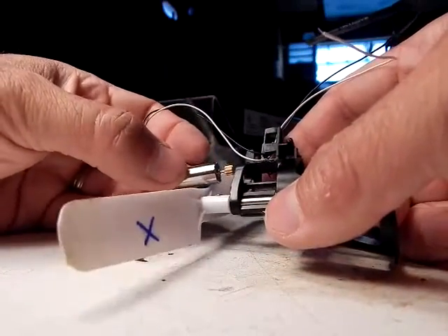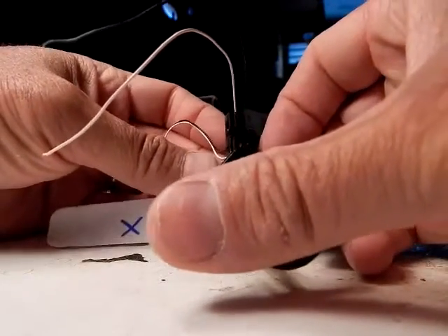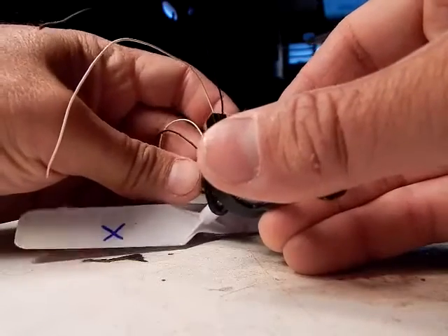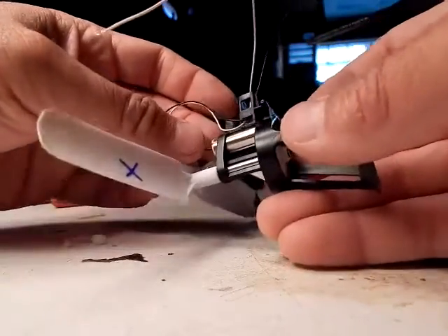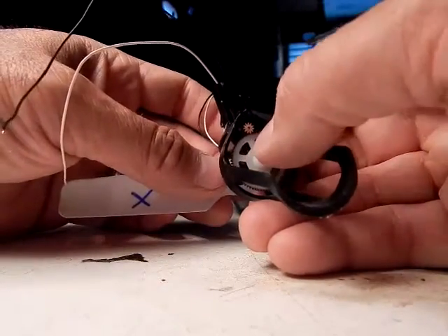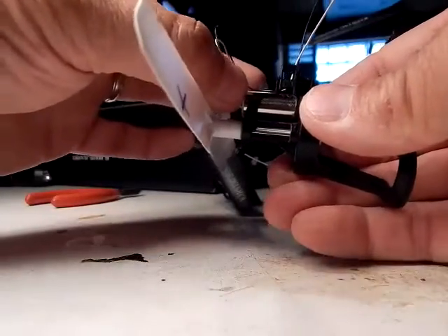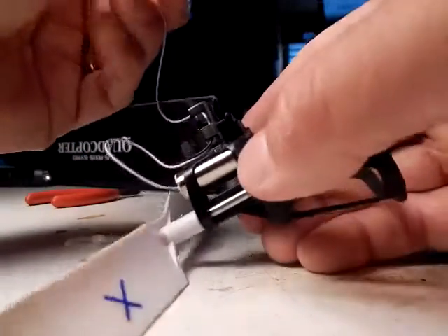Slide it through and then put the motor in place. Make sure the gears line up — behind my thumb — and thread it through the post.